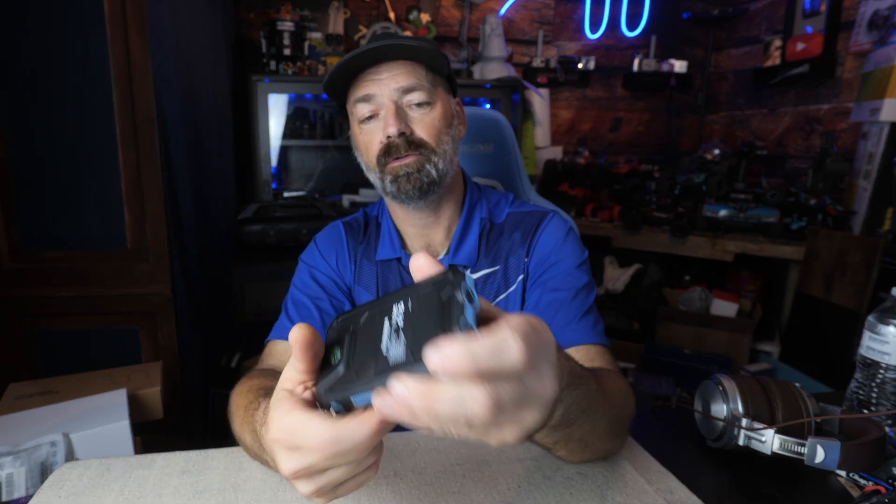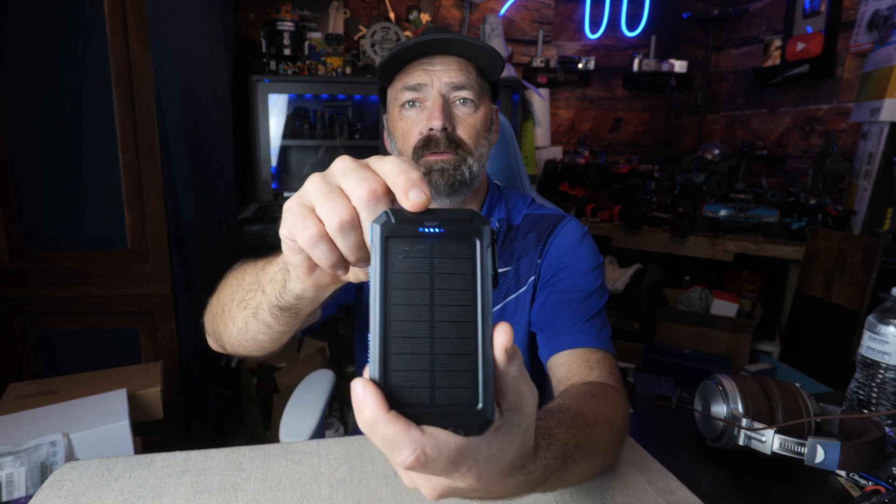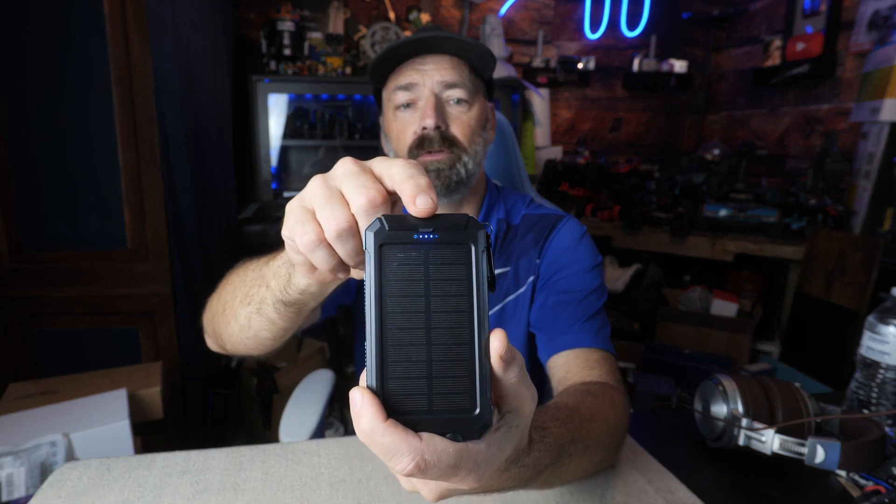It only weighs half a pound so it's going to be super light and easy to carry. You also have a charge indicator, so when you click the on button, it will show you right here with these little blue LEDs how much charge you have.